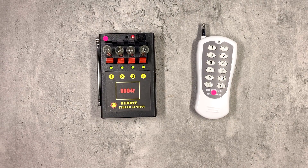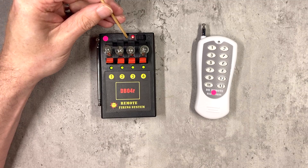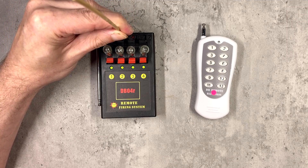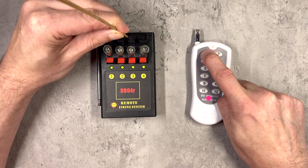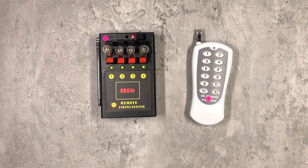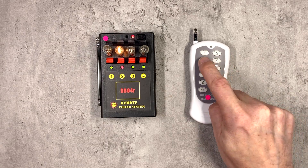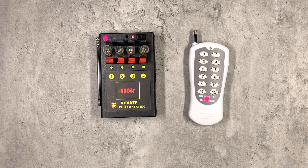If you need to reset the unit back to its original settings, you do this using the reset button on the top — it's another recessed switch. Press it in, the main LED flashes, you then press number 1 on the remote you want to reset it to, let go of the reset button, let go of the remote, and it is now reset. It will follow the default pattern: 1, 2, 3 and 4 correspond to 1, 2, 3 and 4 on the system.